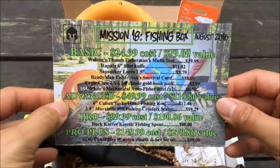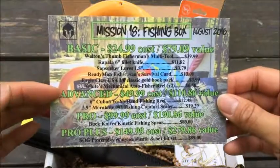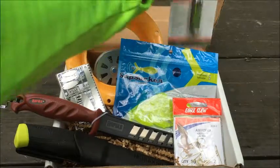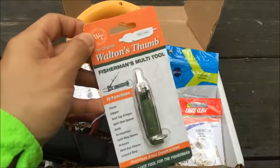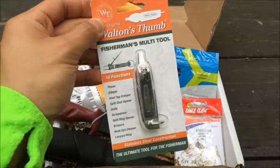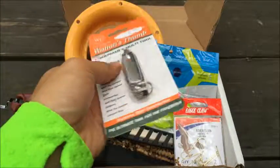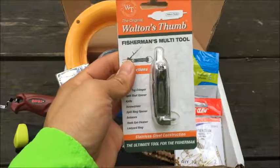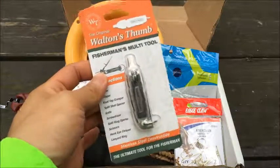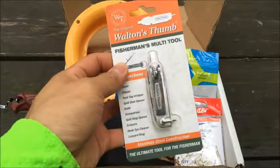So I have up to the Advanced Box, so I got everything from the Basic as well as the Advanced. Just going to give you a little pricing — the retail pricing for the Walton's Thumb Fisherman's Multi-Tool: BattleBox has this at $39.99, and on Amazon it's going for the same price, $39.99.